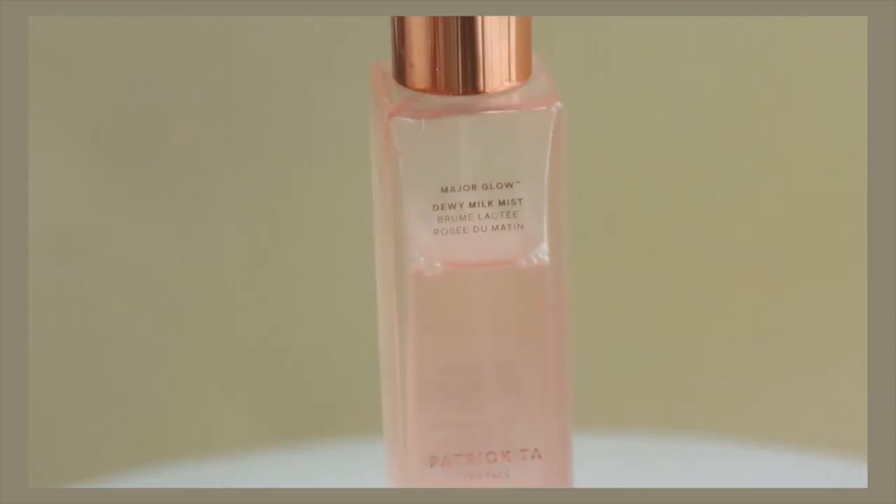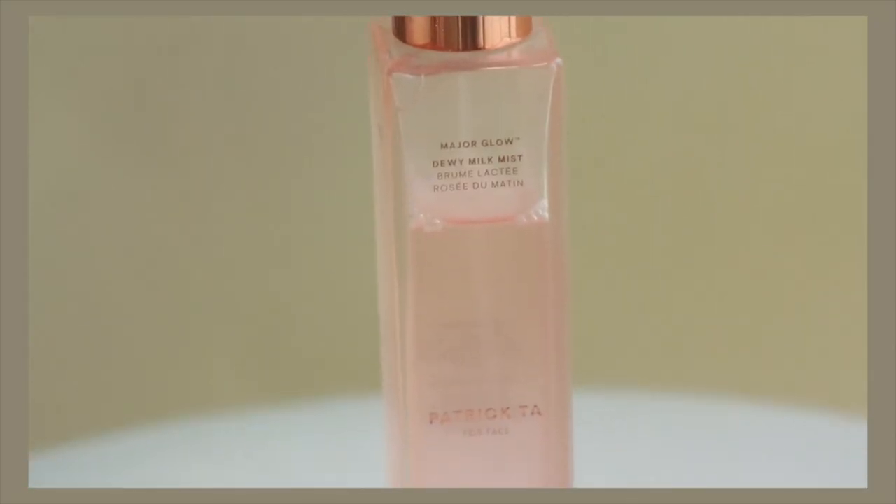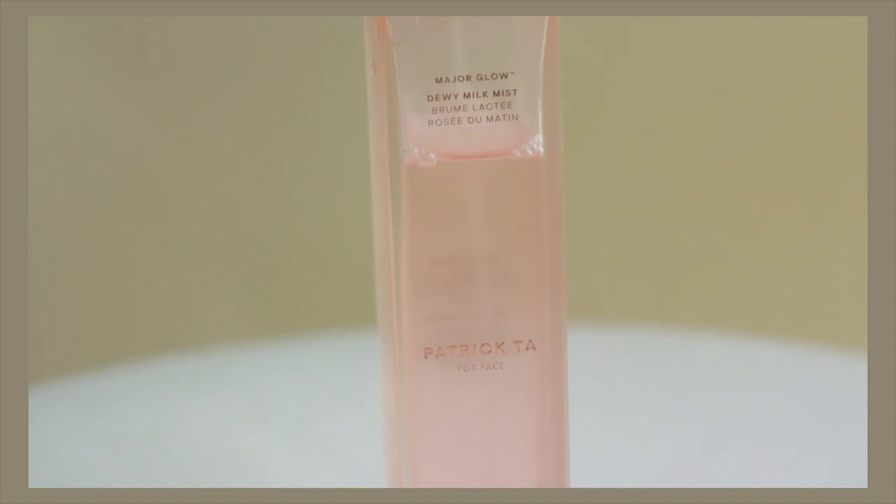I'm going to get started by spritzing a little bit of the Patrick Ta Major Glow on my face. One of my favorite things especially for this time of year — I have a lot of dryness around the corners of my nose, some flaky bits from a healing blemish, and some dryness around my eyes.